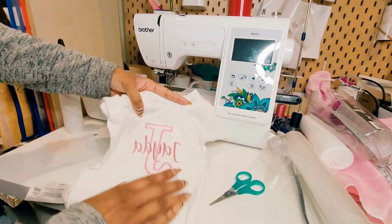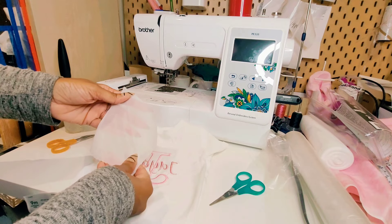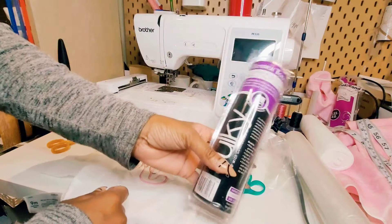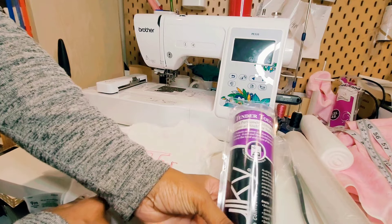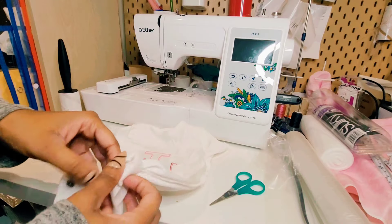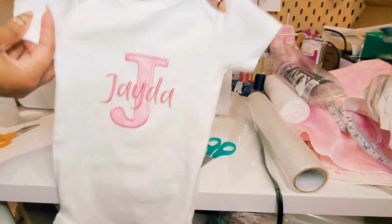Once you're done removing the stabilizer and the jump stitches, you will need to apply tender touch over the stitches so that when the baby is wearing the garment the stitches are not irritating their skin. The brand of tender touch I use is made by Sulky. To apply it, you just heat press it to your baby onesie or you can use an iron. Applying heat will also attach the heat and bond from your fabric onto your baby onesie.